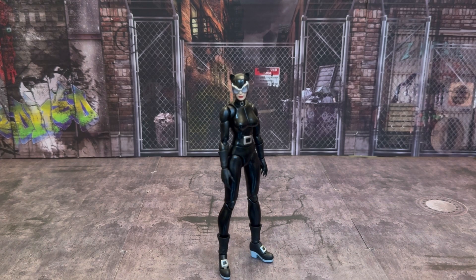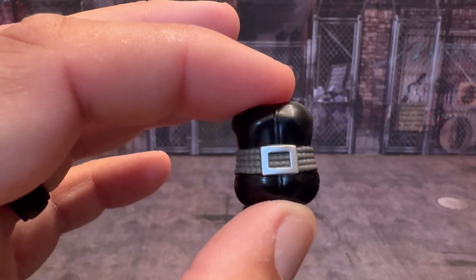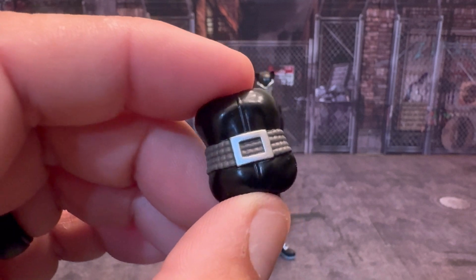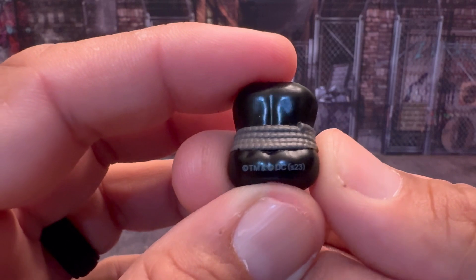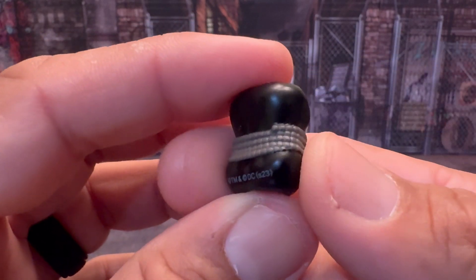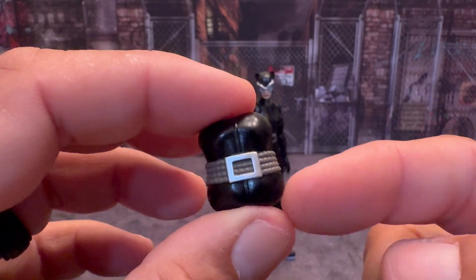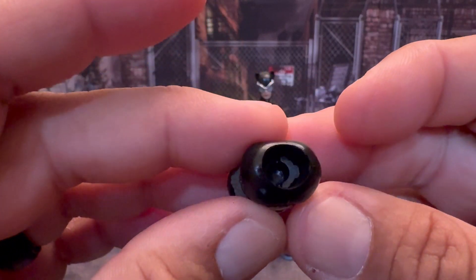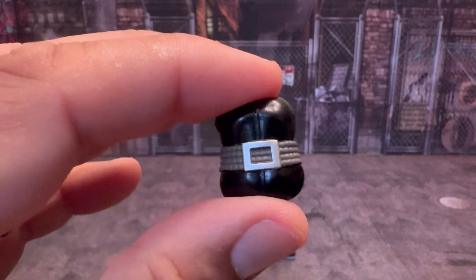She comes with this alternate waist right here, and you can see the belt buckle. This wraparound is her whip, and I thought that was really cool. You can see the end of the whip right there. It was cool that they actually added this in. You pop the top of the torso off and the bottom part, this pulls out — they're in there by a ball peg. So you just pop them out, pop this in, and you have the whip wrapped around her waist if you're not going to have the whip in her hand.